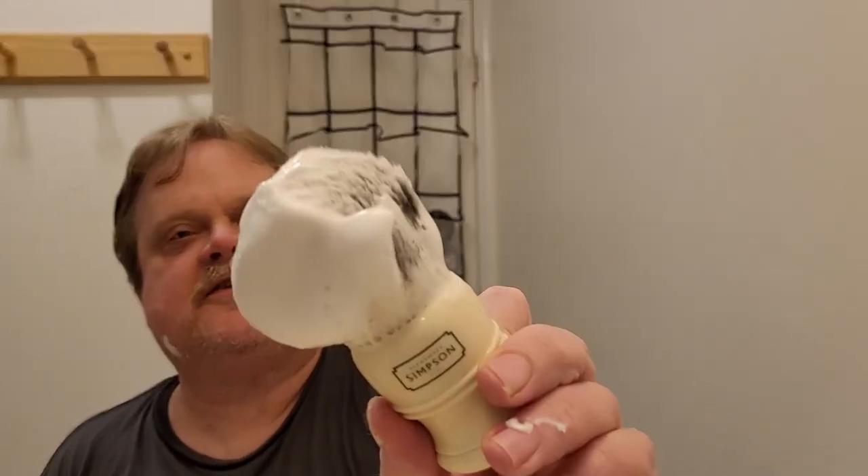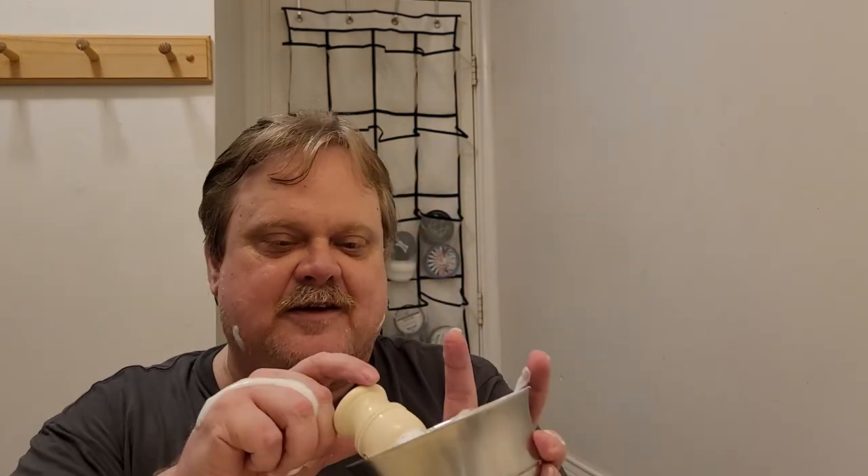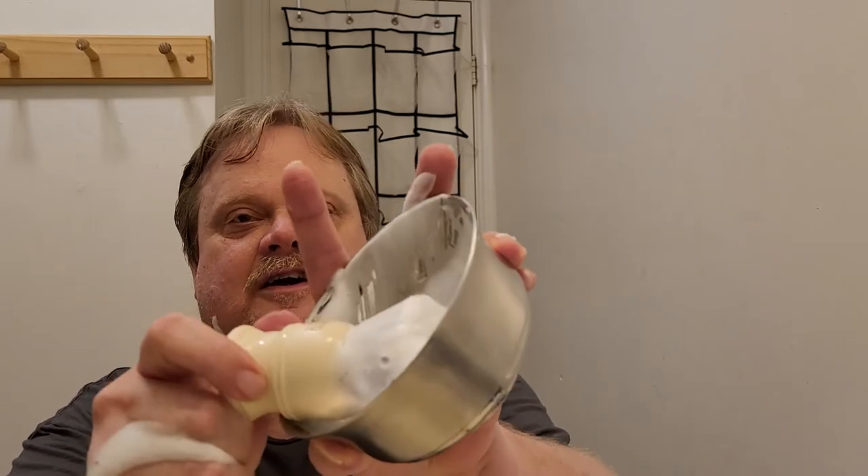I haven't shaved in days — I haven't felt good. I had to go to the doctor on Saturday and get some ear drops for my ears. Turns out I have an ear infection. The lather's still a little bubbly, let's work it some more. I don't think we need any water. I think it looks pretty good — it's time to shave.